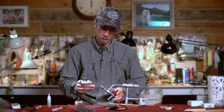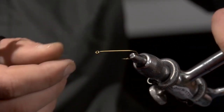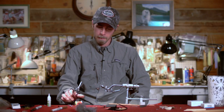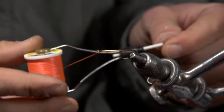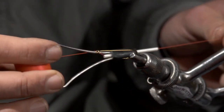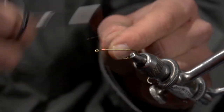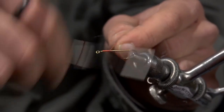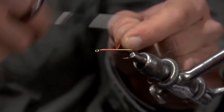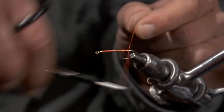I'm going to start with a size 4 — you could also use a size 6 for this pattern — a 2x long nymph hook. We're going to use some fluorescent orange thread, UTC 140. I'm just going to start and give the whole shank a coat of thread, all the way back to the barb.